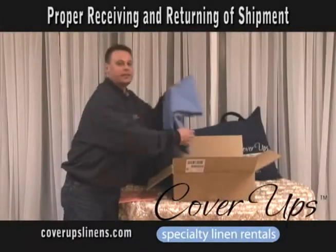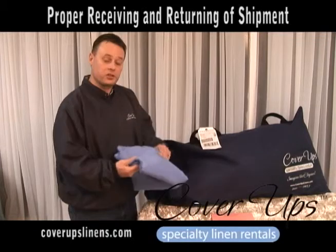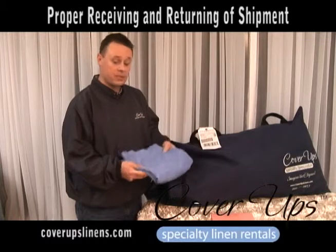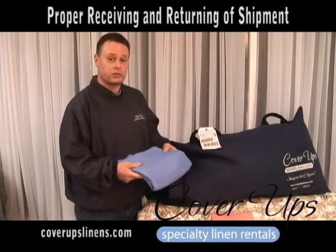You will receive your linen, neatly pressed, ready for install. Once you're through with the event, you're going to shake the tablecloth free of debris, making sure that it's not wet. A wet tablecloth shipped back to us will mildew and will be subject to additional fees.